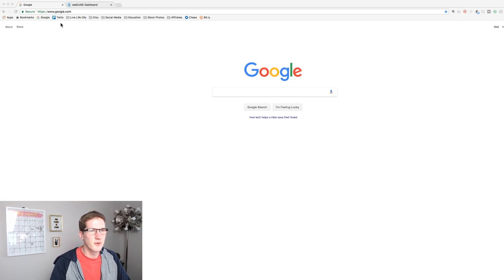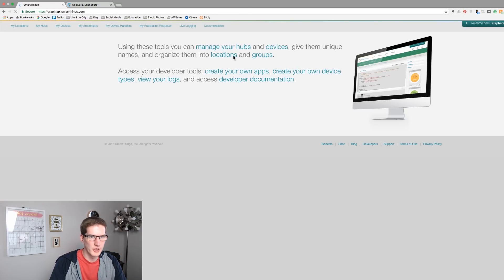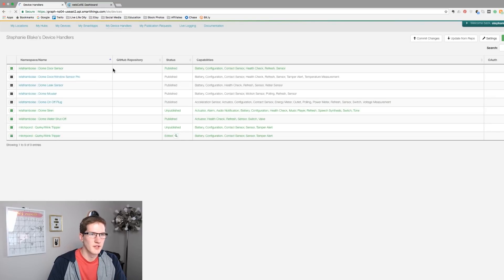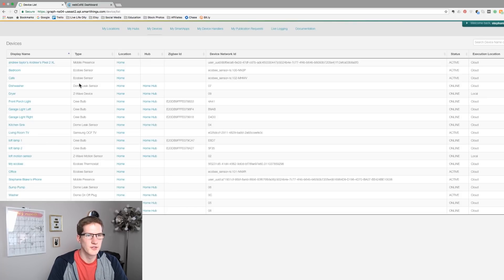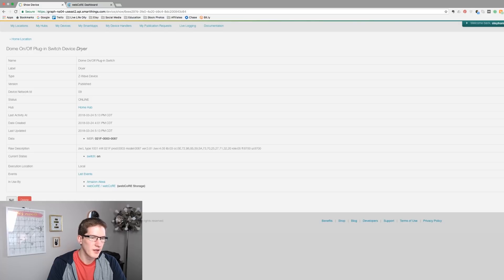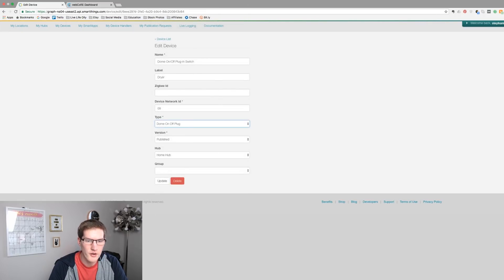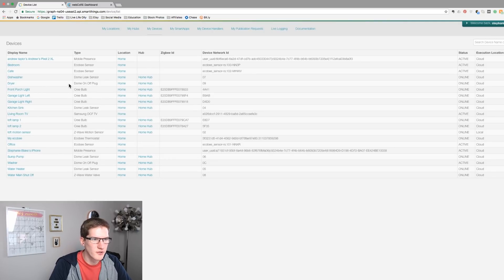The first thing we need to do is hop into the SmartThings IDE. Just Google it — the address is graph.api.smartthings.com. Log in and make sure you click your location name to confirm you're on the correct one. Go into 'My Device Handlers' and make sure you have the Dome on/off plug installed. If not, follow the card at the top left corner. Then go into 'My Devices' — the dryer is showing as a Z-Wave device, not as the Dome on/off plug like the washer. Click on the dryer, click 'Edit,' and under 'Type' scroll down to 'Dome on/off plug.' Once updated, hop back into My Devices and confirm: dryer — Dome on/off plug.